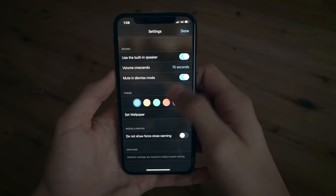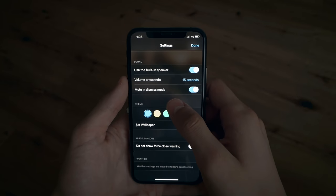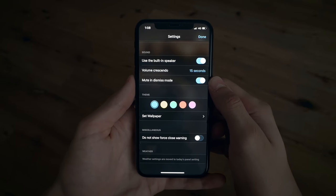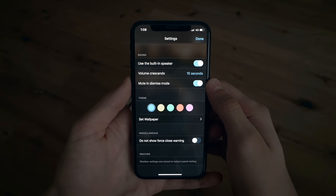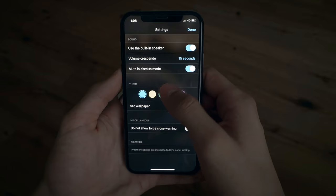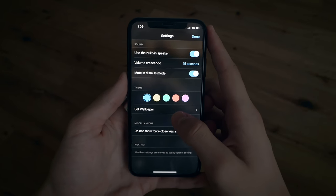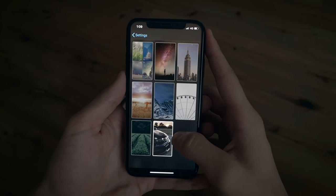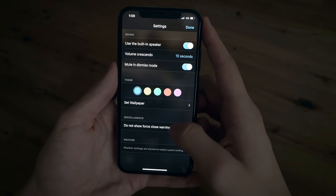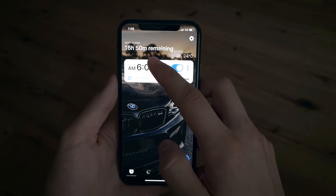For sound, I have 'use built-in speaker' turned on, set to 15 seconds. I have 'mute in dismiss mode' turned on, which means once you're doing your mission the alarm goes quiet — it's not beeping or making a loud annoying sound while you complete it. For the theme I have it set to blue, but you can change the color. For the wallpaper I have a custom picture, but you can also choose from the built-in options.